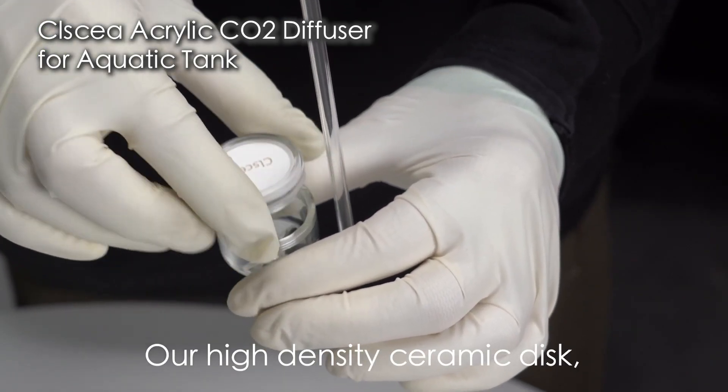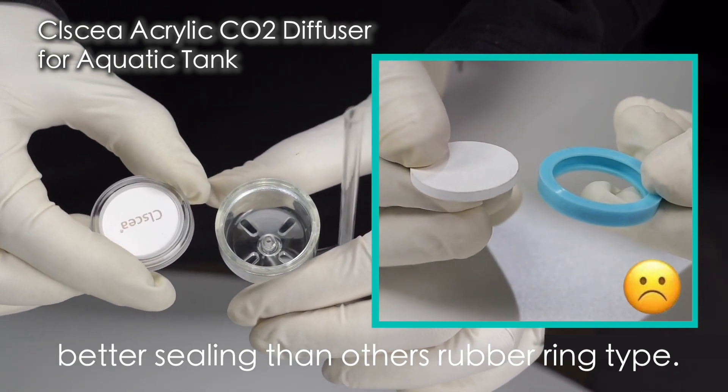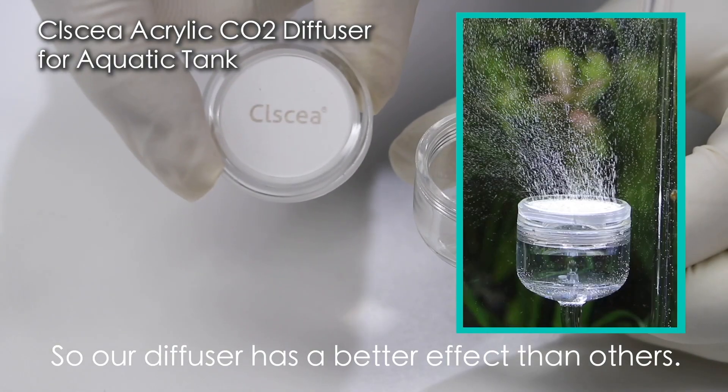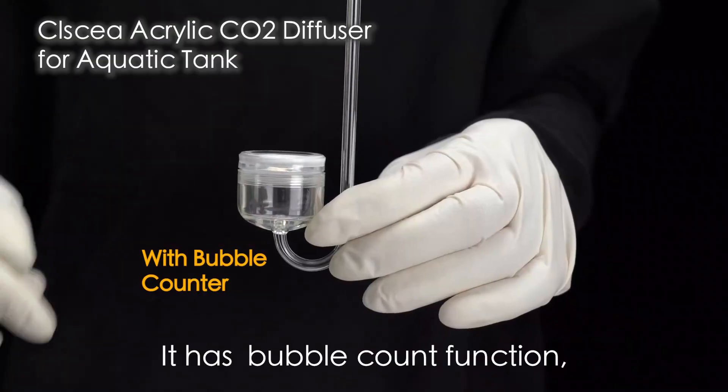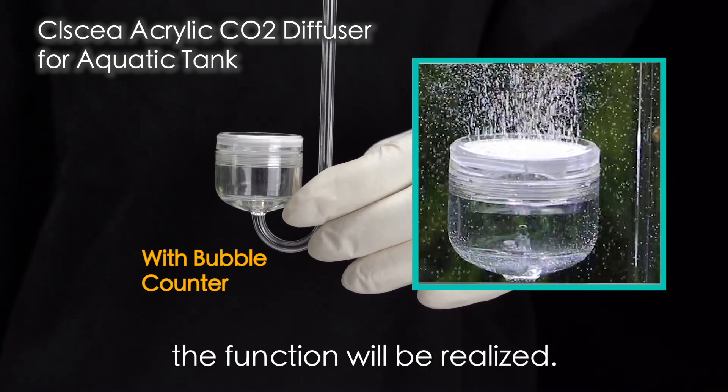Our high density ceramic disc integrated injection design provides better sealing than other rubber ring types. So our diffuser has better effect than others. It has a marble count function — fill in some water and the function will be realized.